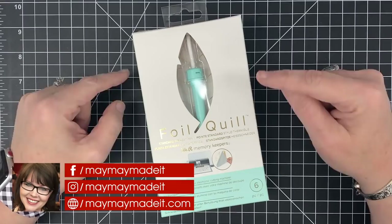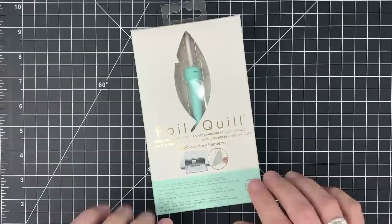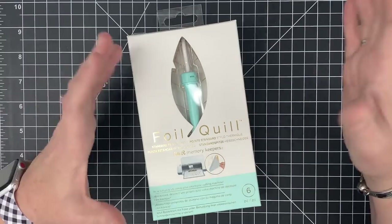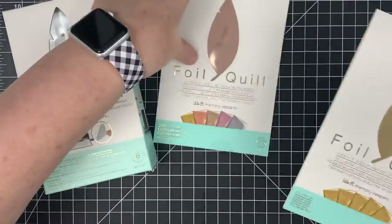Hey guys, it's MayMay and I am so excited to bring you this video. The sweet people at We Are Memory Keepers sent me the Foil Quill to try out as part of their release of the Foil Quill and lots of goodies to go with it. Let me show you what we're going to look at. We've got the Foil Quill — this is the standard tip. It comes in three tip sizes and can be used on pretty much any machine.